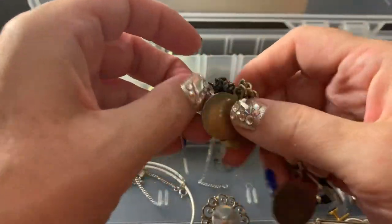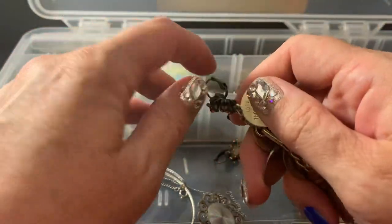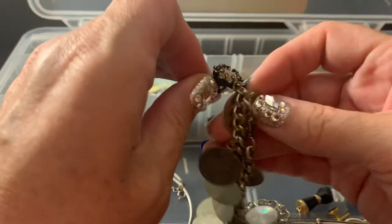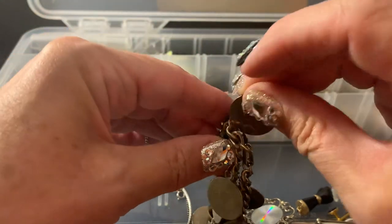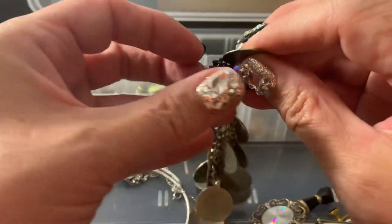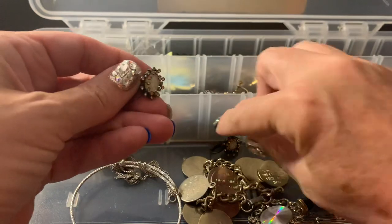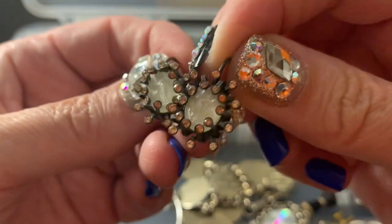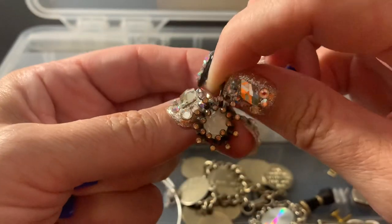I don't know why these earrings are in here, because I'm not selling them. I think I just put them in here so I can remember where they are. No wonder things always get broken — the way that things get attached to each other is absurd. I'm not getting rid of these — my husband bought me these. It's got a little carved figure in there. I've had them forever.